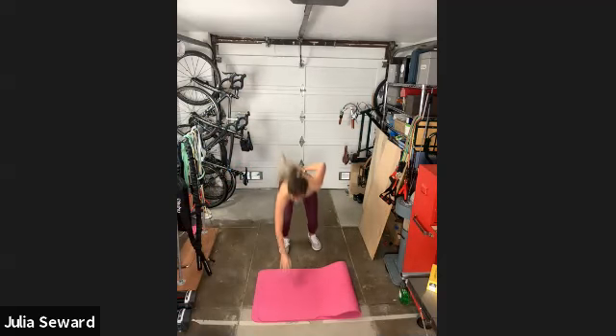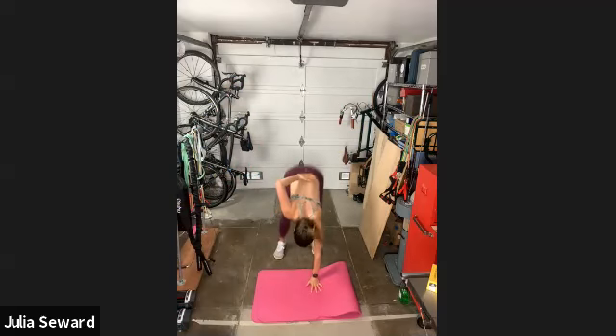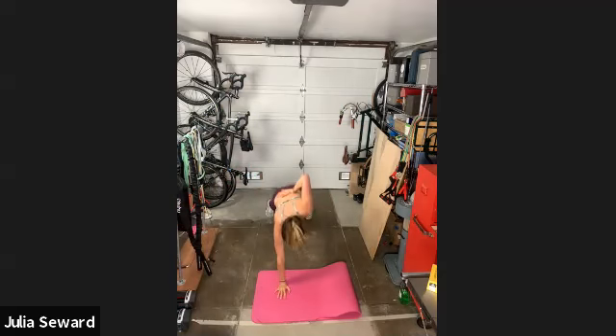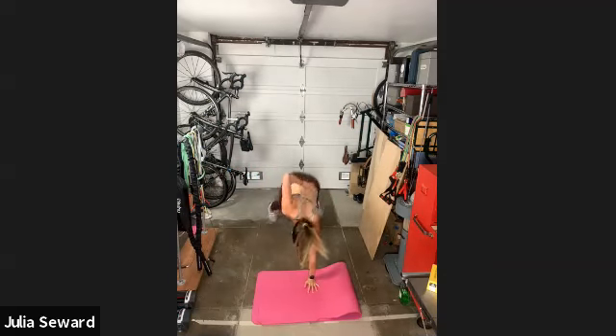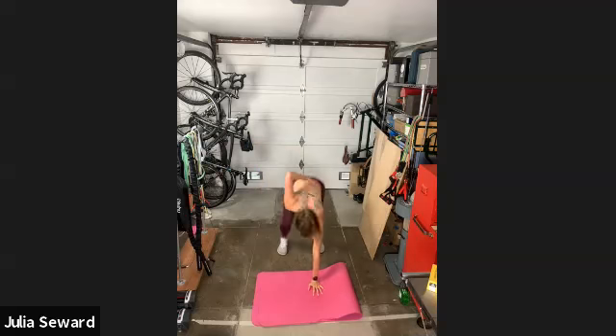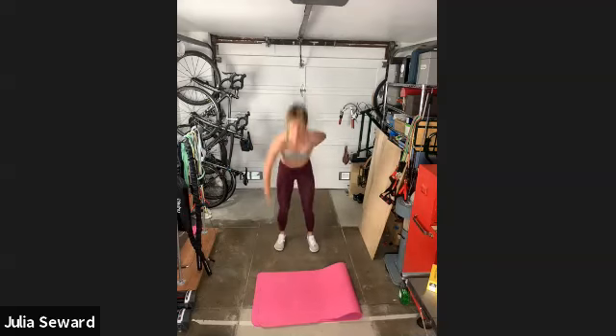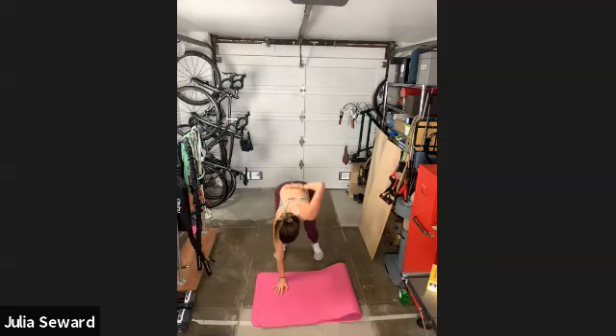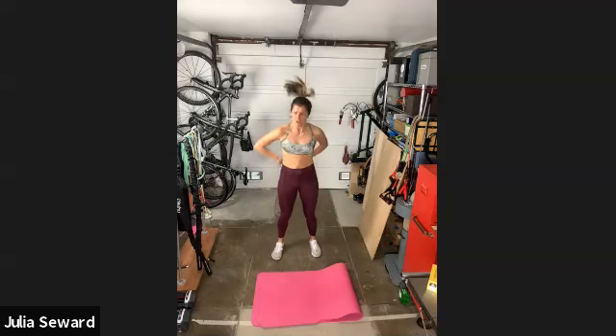We've got one minute of these. Out, in, up. Reminder: if you don't want to jump, step in, step out. You just need to be pretty hard on yourself about the pace — it's easy to get a little lazy if you're not jumping, so stay quick. We've only got 25 seconds left and then we're into some Russian twists, so a little less cardio.